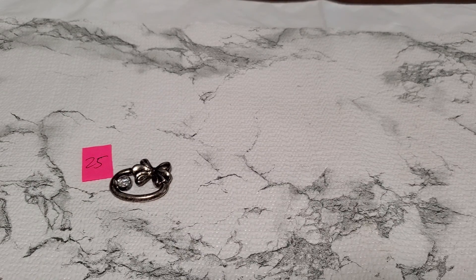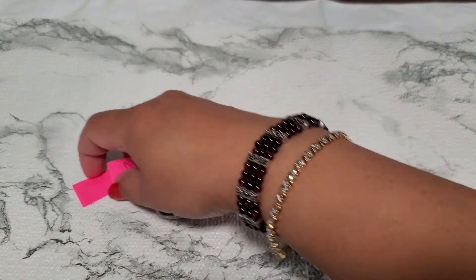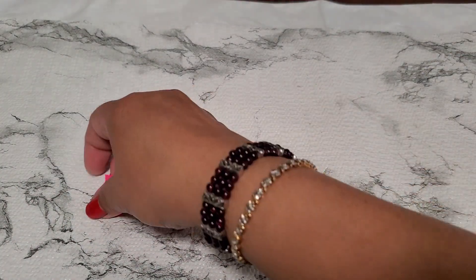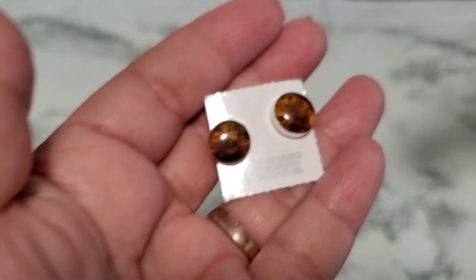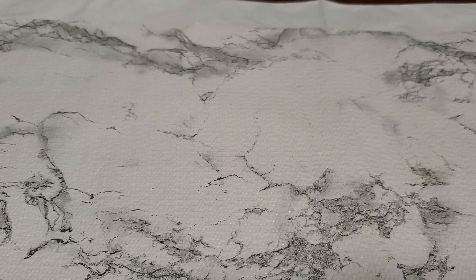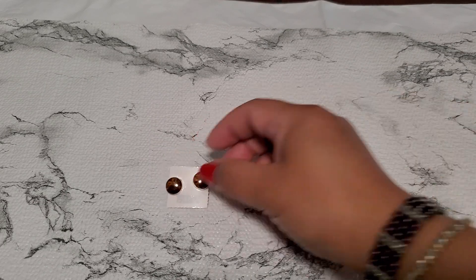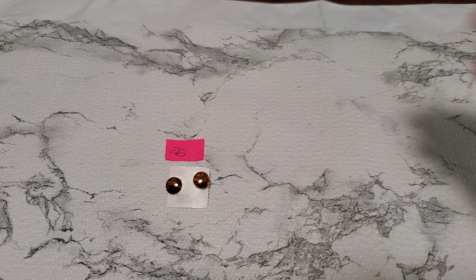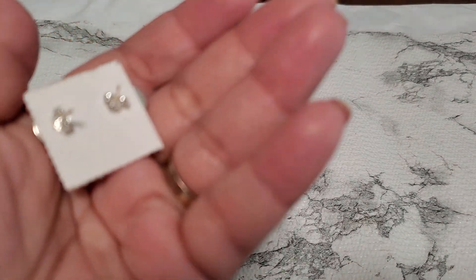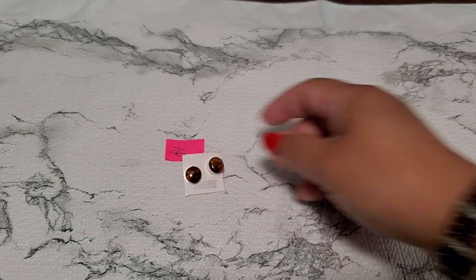Number twenty-six is a stud earring. I do not know if it's sterling or not, I didn't test it. It says Mexico 925 on the back. But I didn't test it, I don't want to scratch the post. They do look brand new. That's six dollars for number twenty-six.